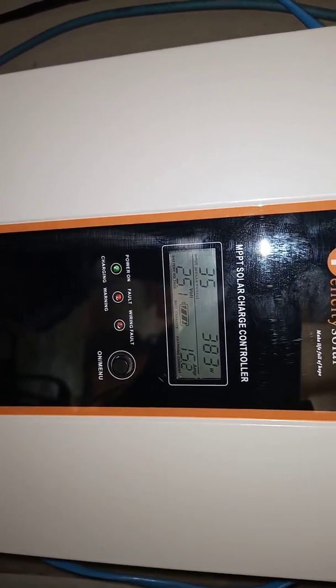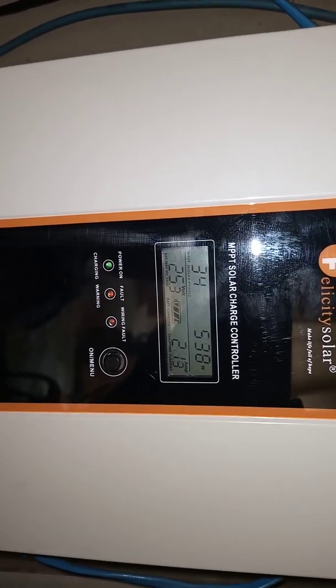In case you don't know, dust, particles, debris, and dunks from birds — all of these things affect the power output of the solar array.